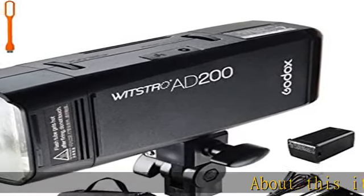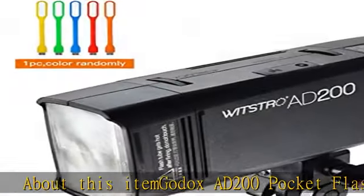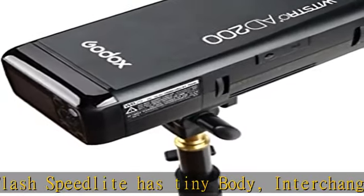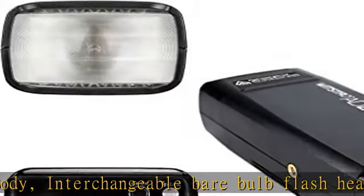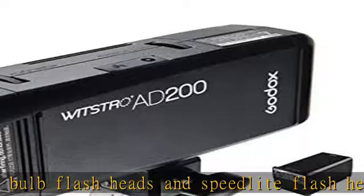About this item: the Godox AD200 Pocket Flash Speedlight has a tiny body with interchangeable bare-bulb flash heads and speedlight flash head, fast recycle time up to 0.01–2.1s, and fast duration up to 1/13000s when using the Godox 2.4G Wireless X system.